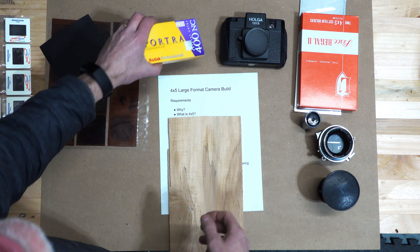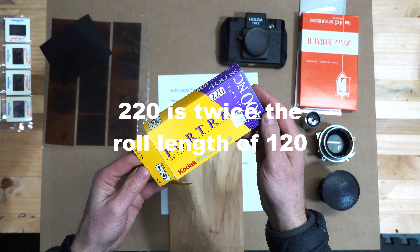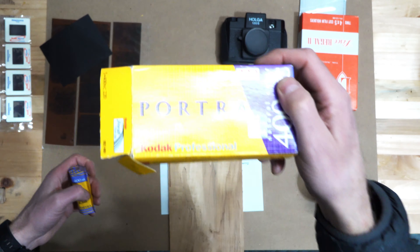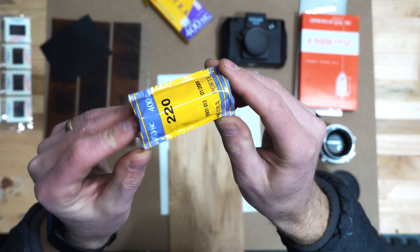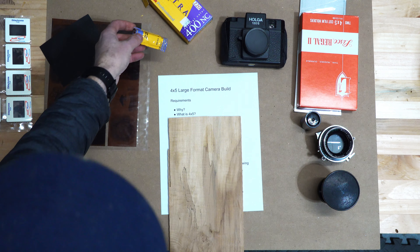One step up from that is something called 120 film, or 220 - I'm not even sure why it's called 220 versus 120. This is some color film, it's called roll film, technically 220. It comes in a little pouch like this and is slightly bigger than 35 millimeter film. This is what they call medium format film.